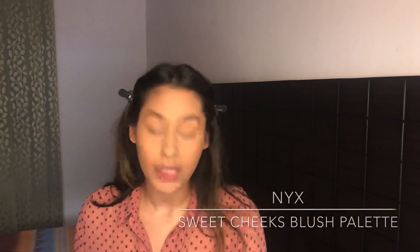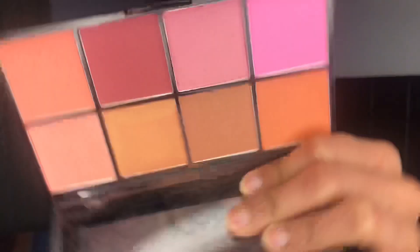For my blush I'm going to use the NYX Sweet Cheeks Blush Palette. You really want to make sure that you're keeping the blush just on the cheek area — you don't want to drag it anywhere below the cheek area because that's going to droop your face.